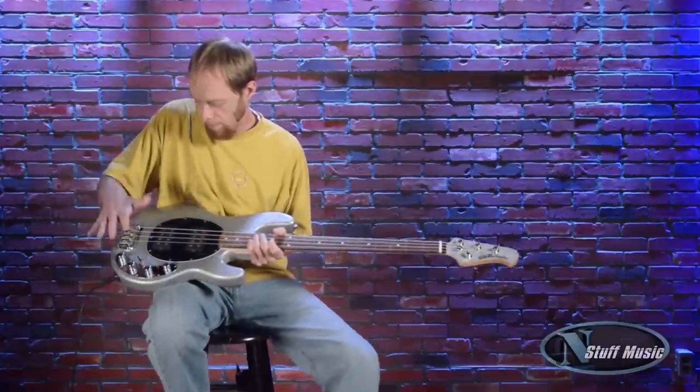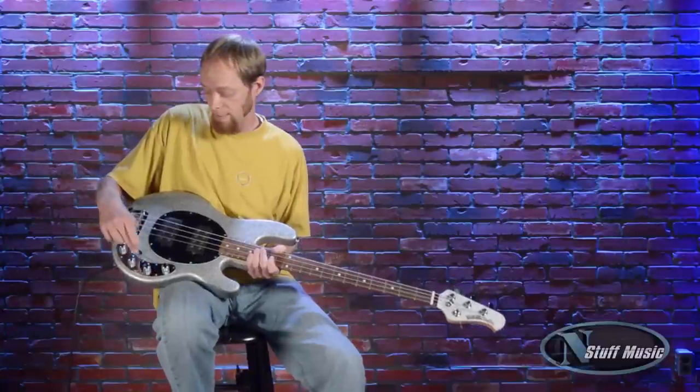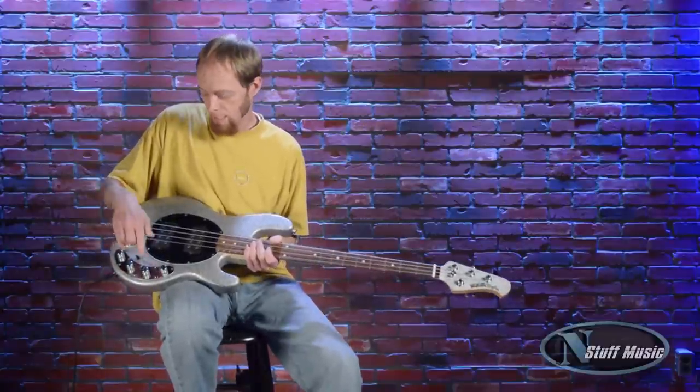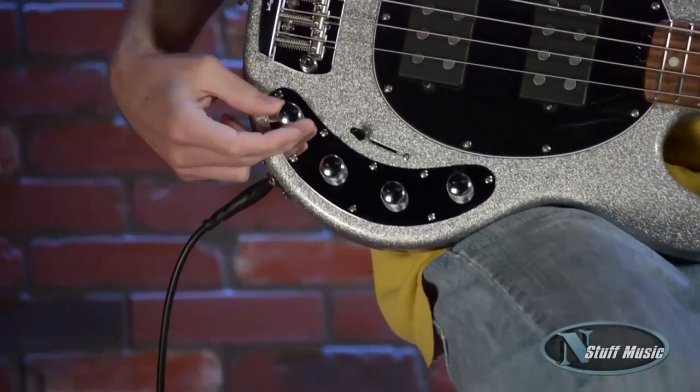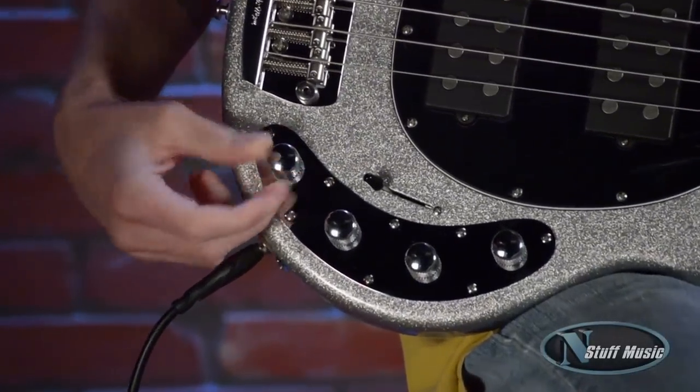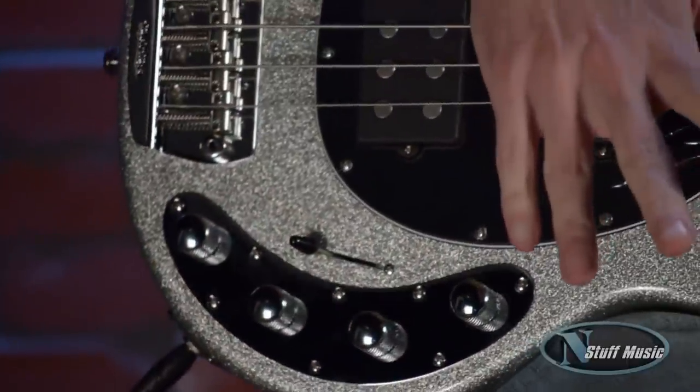Let's get into the active EQ. We have three knobs that control that. This is the treble knob, this is the mid knob, and this is the bass knob. Each of these three knobs have detents in them, which indicates a little notch that tells you when the EQ is set to a flat position.